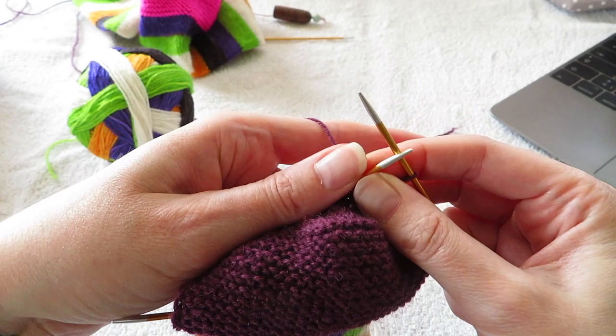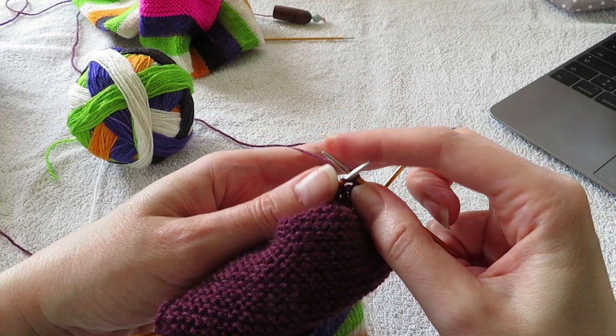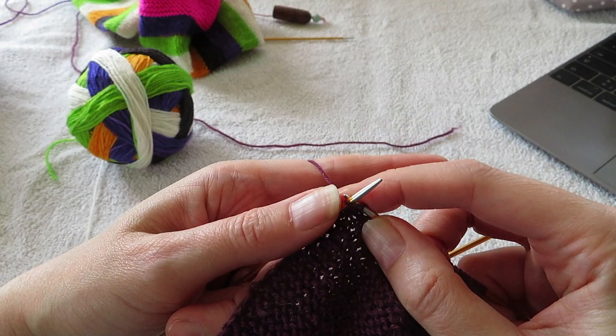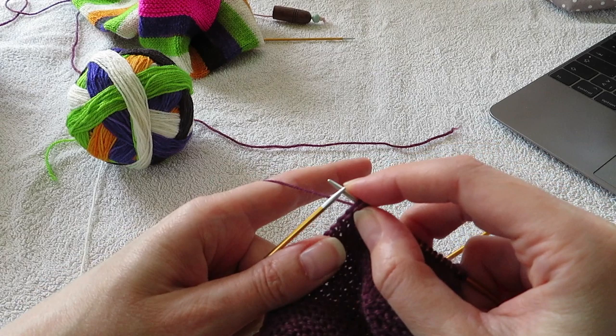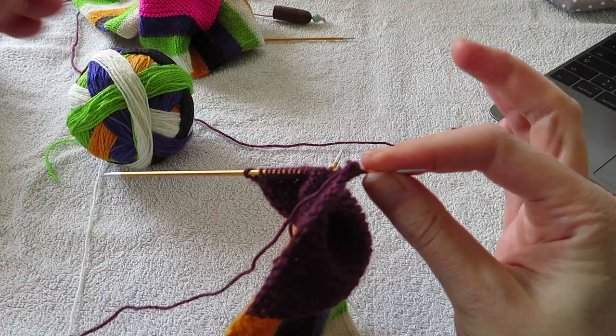On my last row: slip the first stitch, and then knit across to one stitch before the gap. Here I have two stitches left, and then I do a slip slip knit. Usually you're doing a slip slip knit and then knitting one extra. But since this is the end of your heel turns, you just do the slip slip knit and then you turn. And you do the same thing on the wrong side.